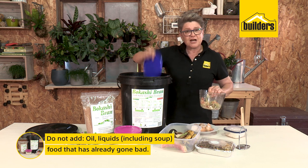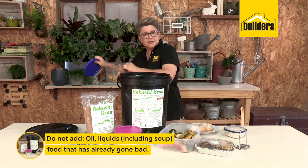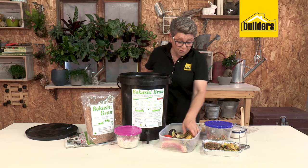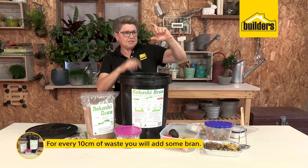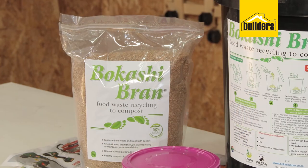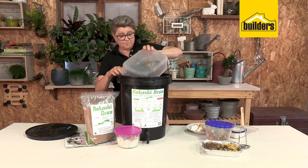No salad dressing though — bokashi doesn't like oil, and it doesn't like food that is already rotted. That's an important lesson. All you're going to do is take your leftovers and pop them in. For every layer you add — which is literally about 10 centimeters — you then add some bran, because remember the bran has the effective microorganisms.